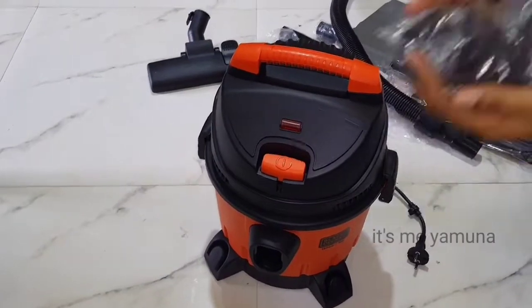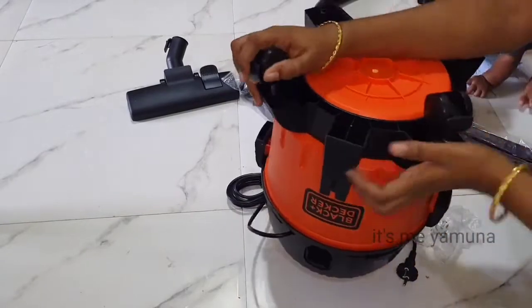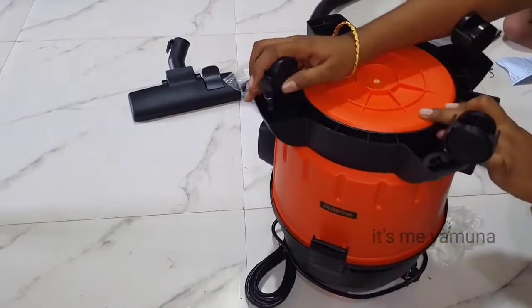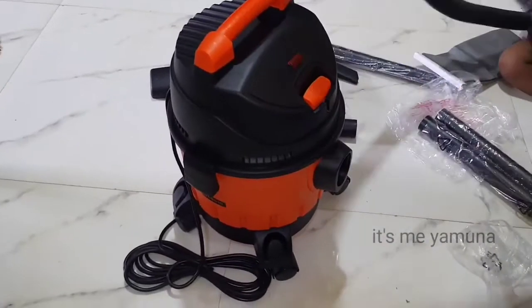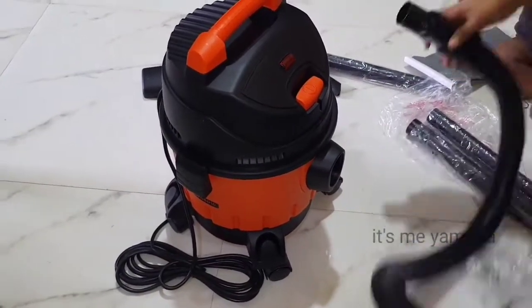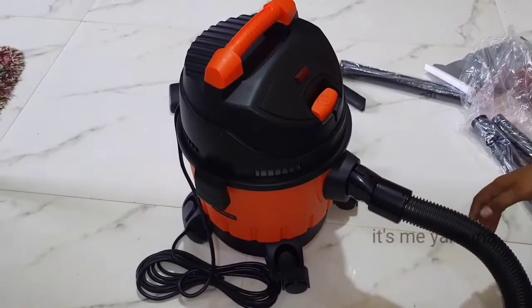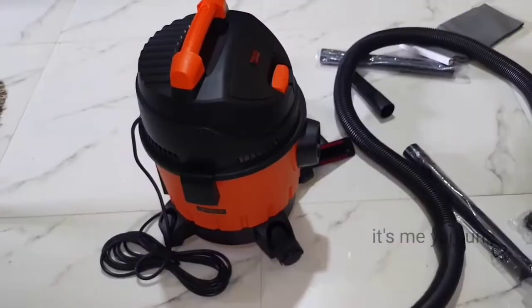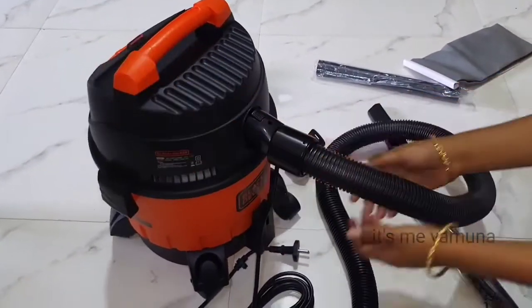First, we fix the wheels. We need to insert the flexible pipe into the inlet. To remove the exhaust pipe, press and push it into the hole. This pipe is the blower inlet.